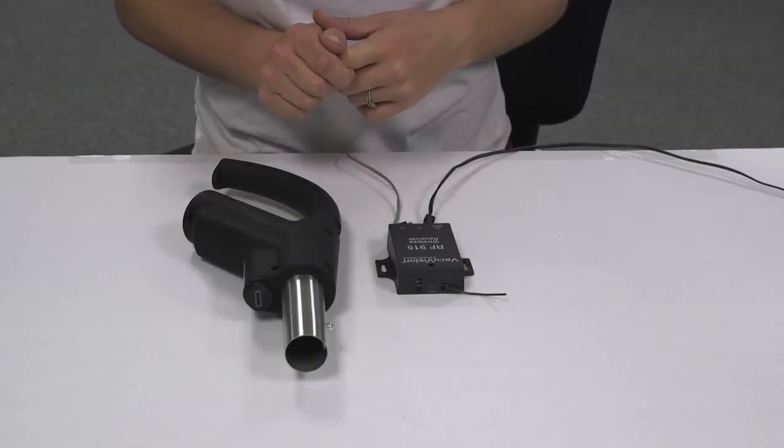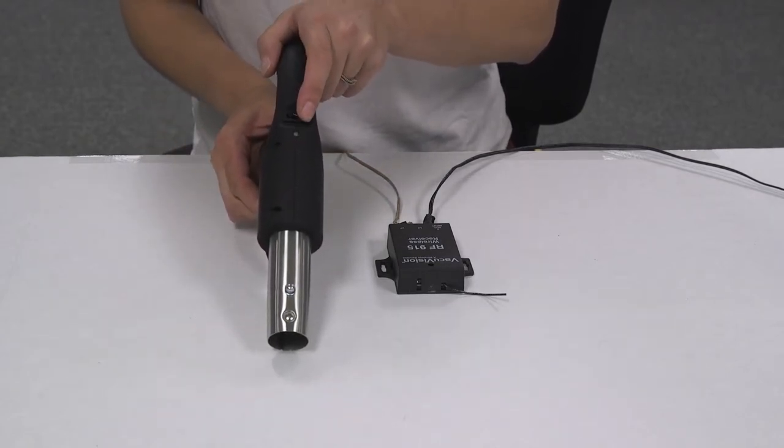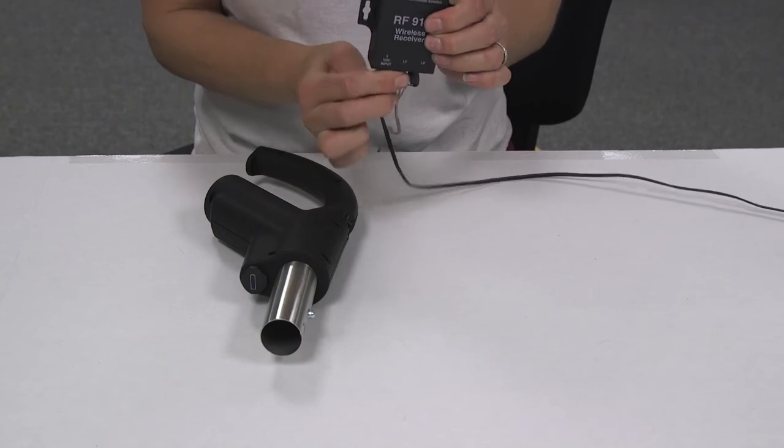If the RF handle becomes unpaired with the receiver, you will see a red light on the RF handle. To repair the handle and the receiver, first remove the adapter from the receiver and plug it back in.